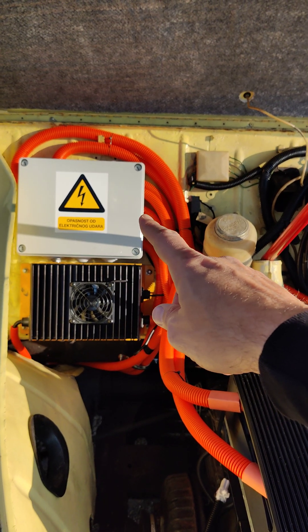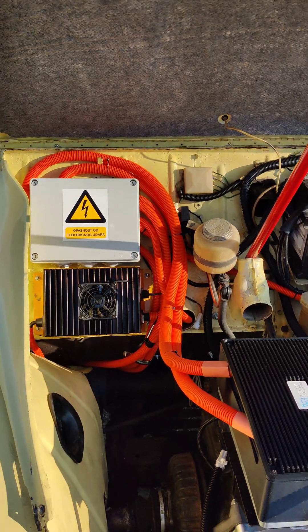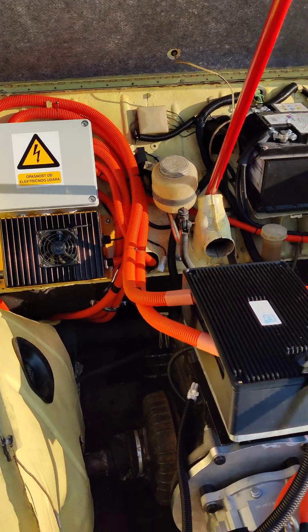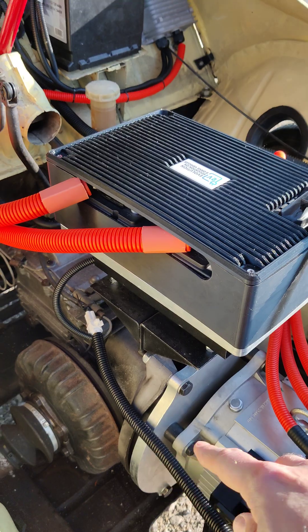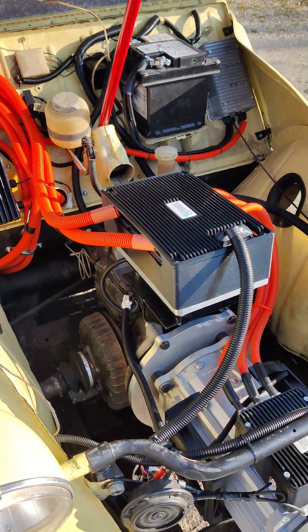This is the first version of the power distribution box, so it's much older than our latest, which looks much better, is better organized, and has more improvements. This is our connection plate — aluminum and stainless steel — connecting to the gears. The car retains its existing gears.